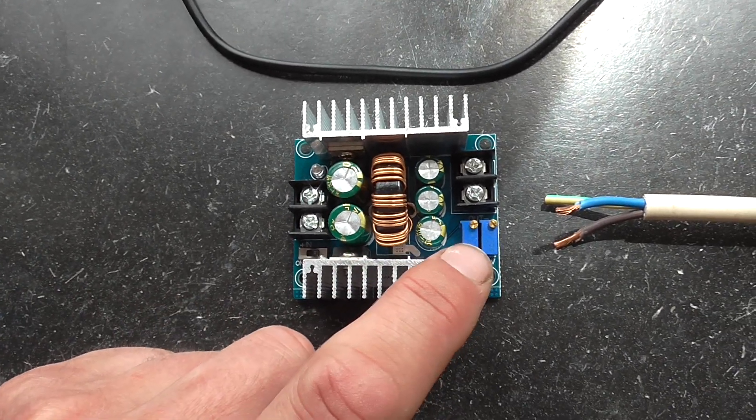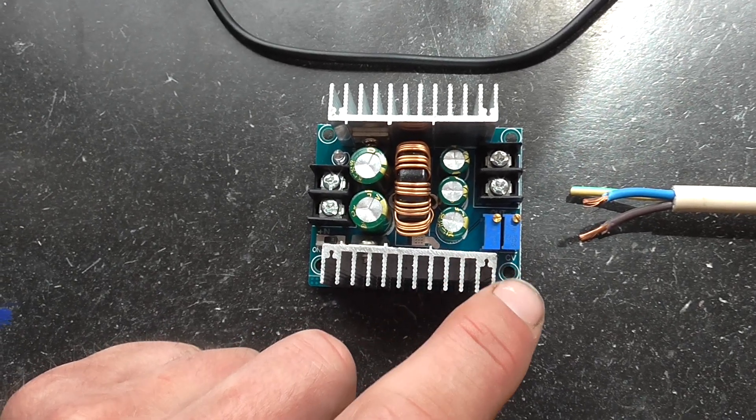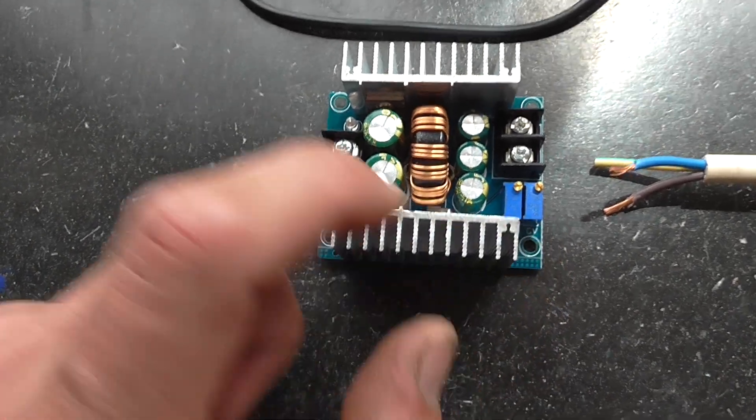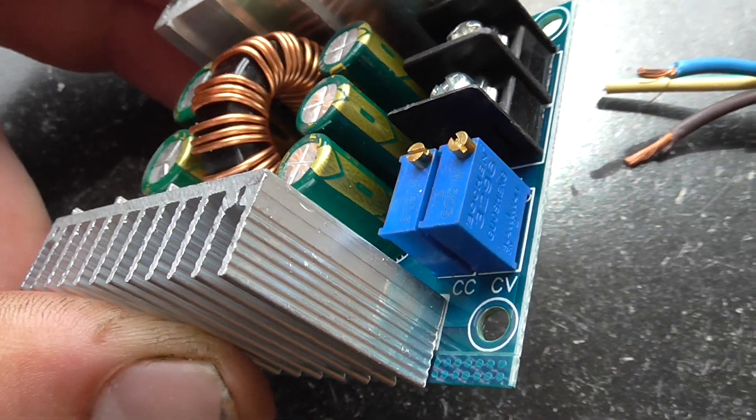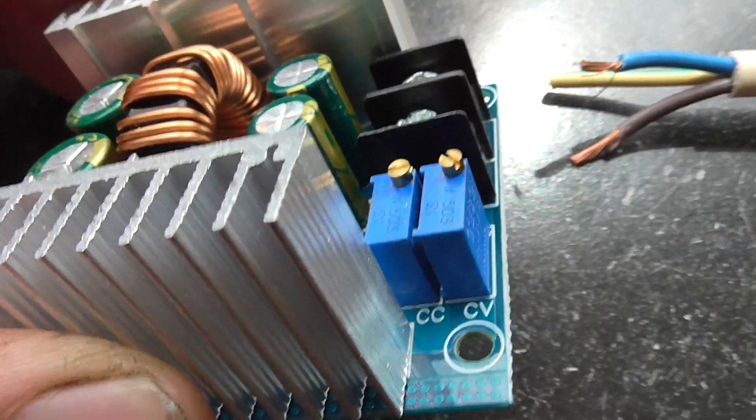Here you can change the voltage output and the current output using those two screws. The left one is for current and the right one is for voltage, as indicated there.